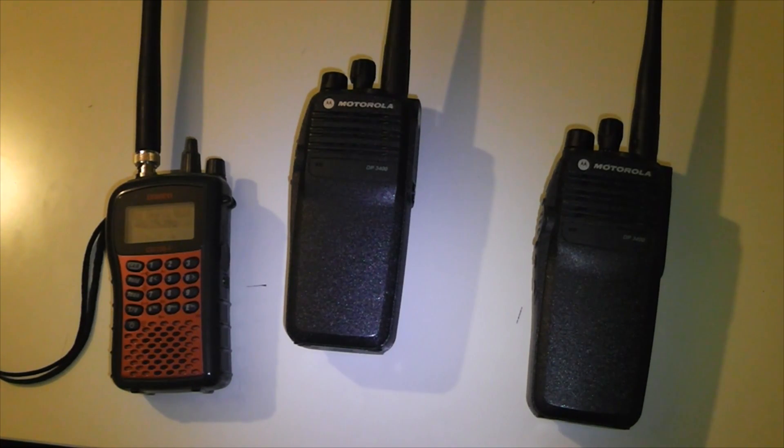On Capacity Plus systems, the radio will have to be following the system, so it will have to be on the rest channel of the Capacity Plus system before it will give you a talk permit tone. If you're not on the rest channel, then it will give you a beep, just like it did a moment ago on the simplex.